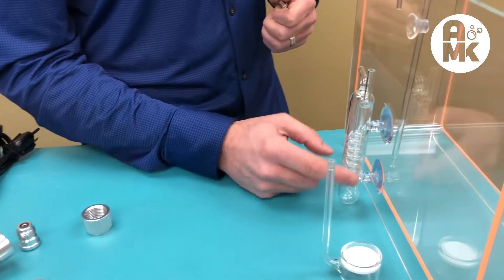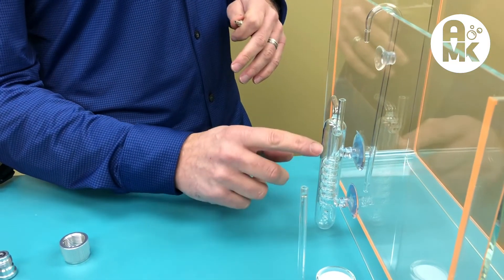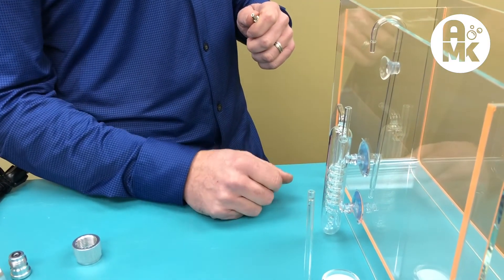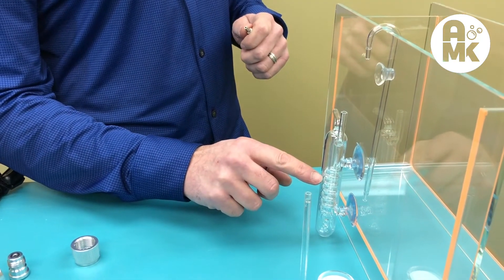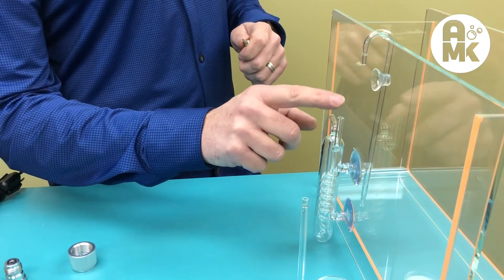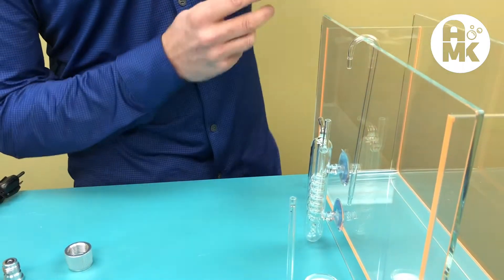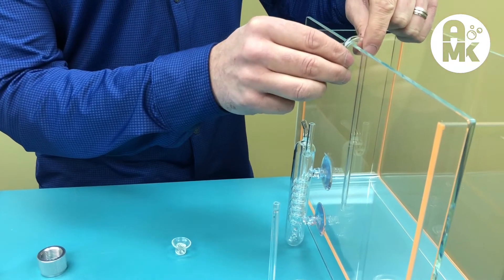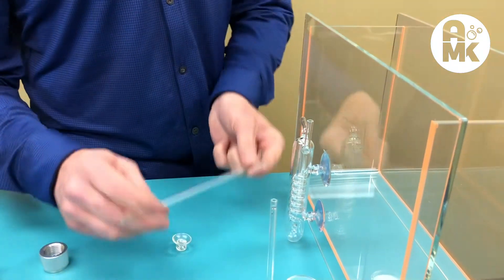The Mr. Aqua spiral bubble counter not only looks great, it also allows easier regulation and bubble counting. You'll need to fill it with a small amount of water to get bubbles starting at the bottom, then run tubing in and out. It comes with a piece to help guide tubing over the edge of the tank without kinking.